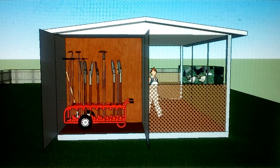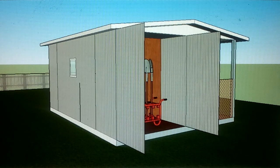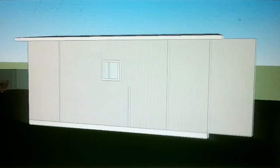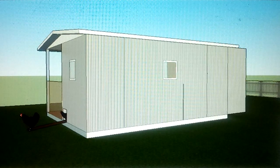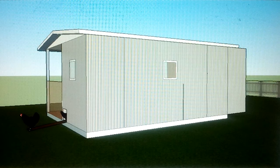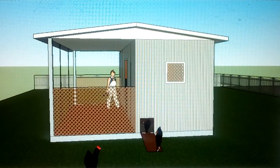There's storage on this end, which is lockable, closable storage — only four feet deep. It's just a single 20-foot container, 8 and a half feet tall. On this end, the chickens have their own entrance and exit — they have their own chicken door.